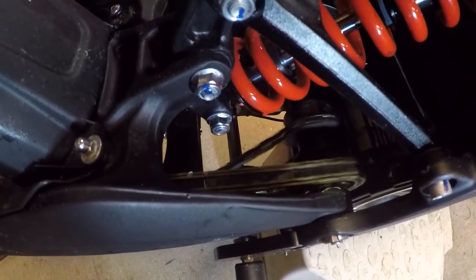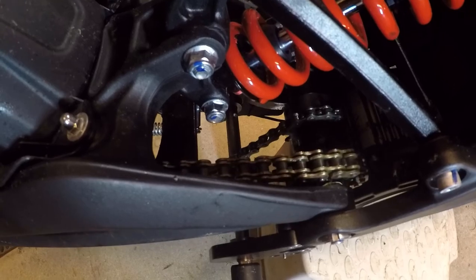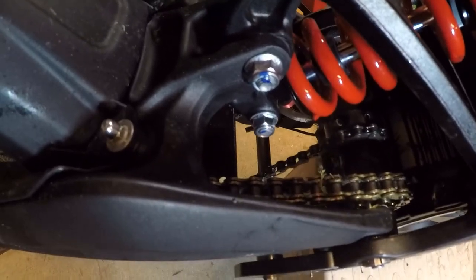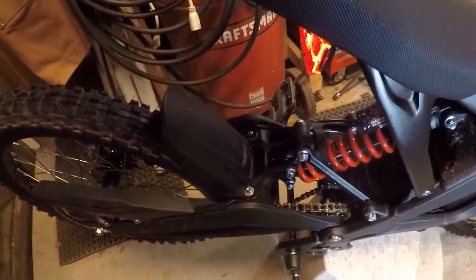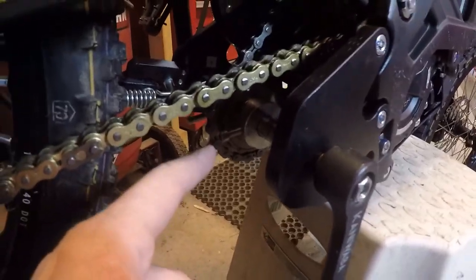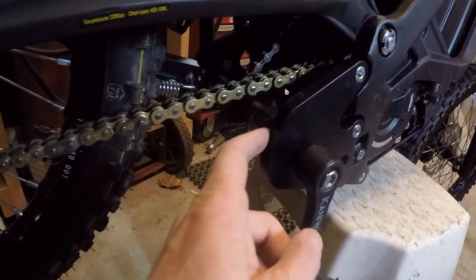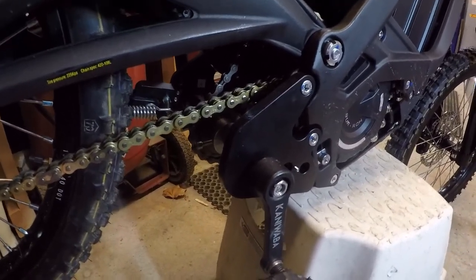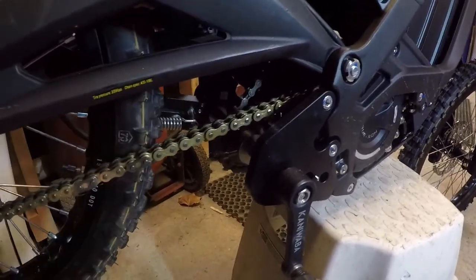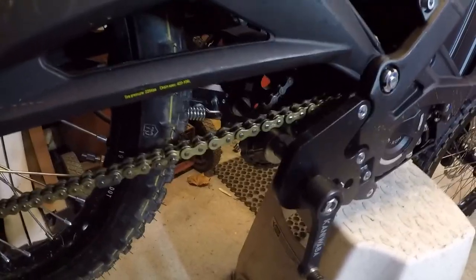You can see the master link there, which is not the highest quality thing. Regardless of how I have this adjusted, the instructions say to loosen the two bolts, run it, let it find its own center, and tighten it up. This is the modified version where there are flat spots on the bar, which is cool, but I just can't get it right. So I spent $20 and bought a heavier replacement chain.